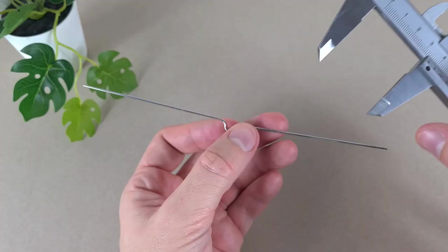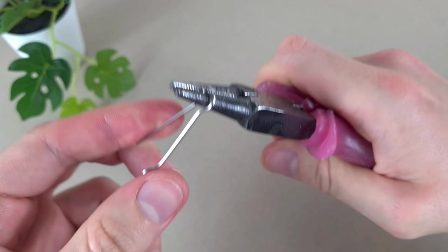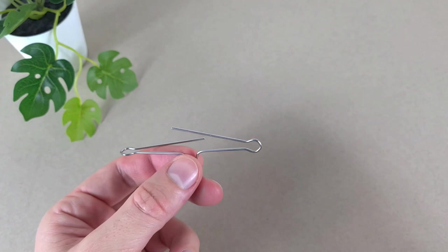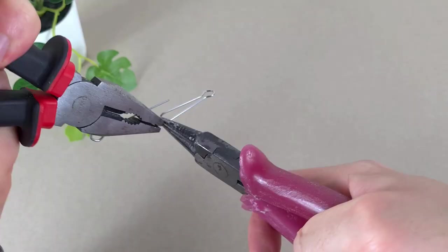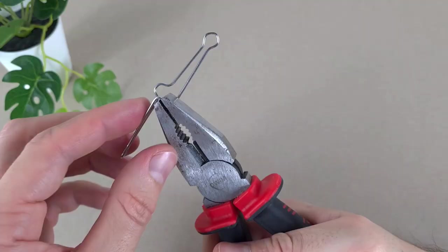To bend the loops, I will measure on the calipers 3.5 centimeters from this part here, and then I will make a scratch there. This is what we have.